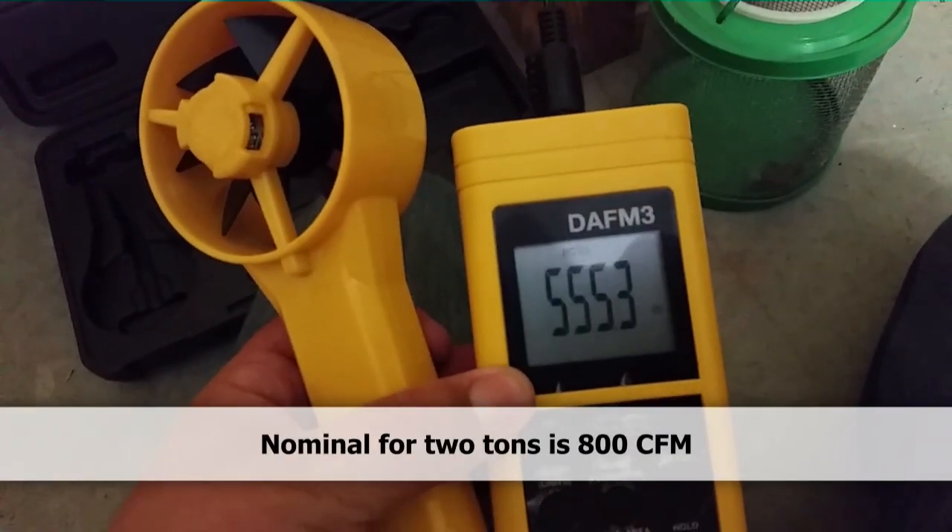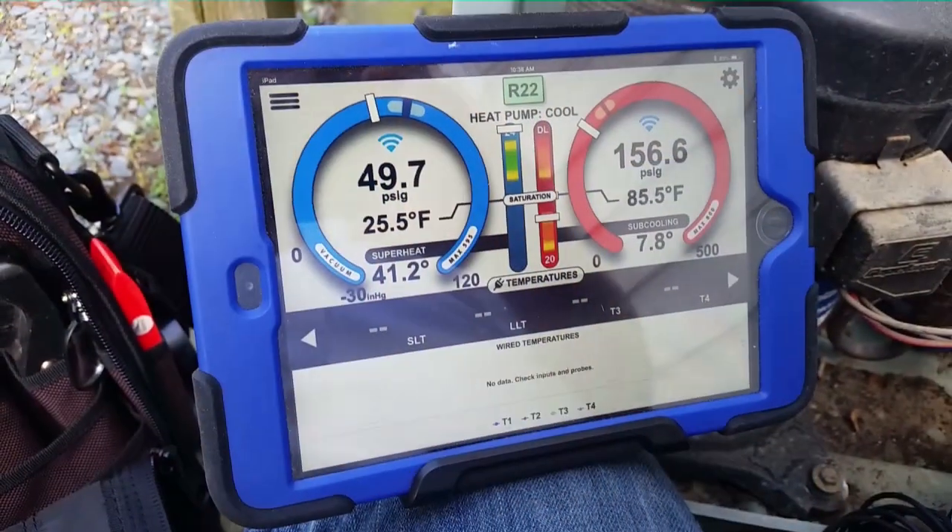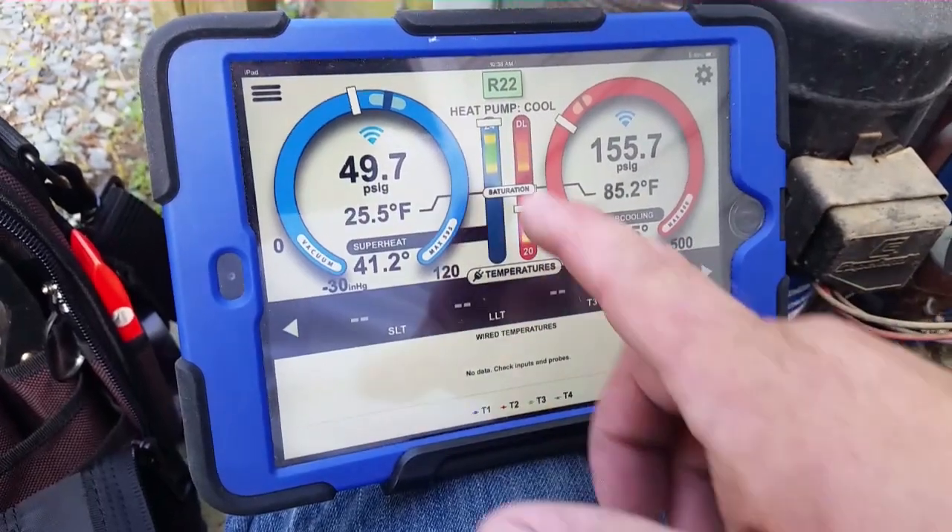We have 555 CFM — not too impressive at all. It's a two-ton system, so as you can see that is an issue. It's more deficient than I thought it would be.